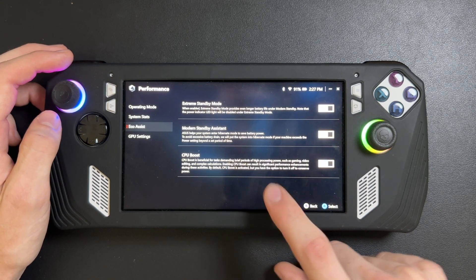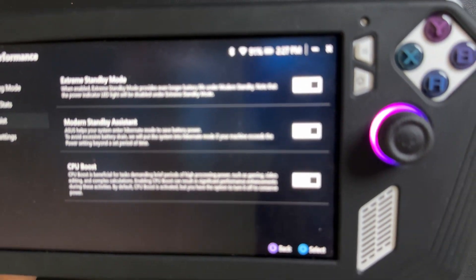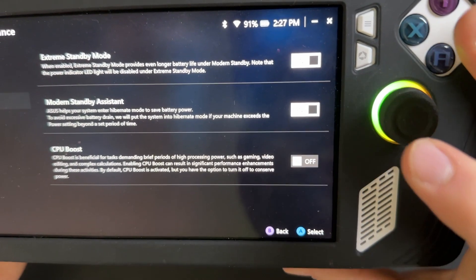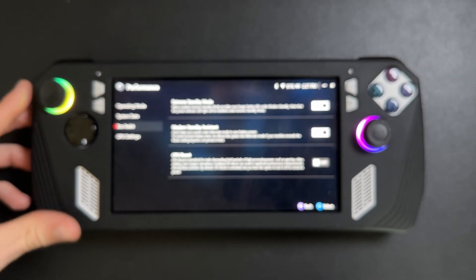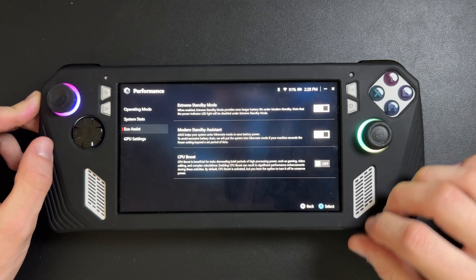CPU Boost is beneficial for tasks requiring brief periods of high processing power, like gaming, video editing, or complex calculations. It's automatically turned on on the ROG Ally. Just go ahead and click the off switch — now it is turned off.